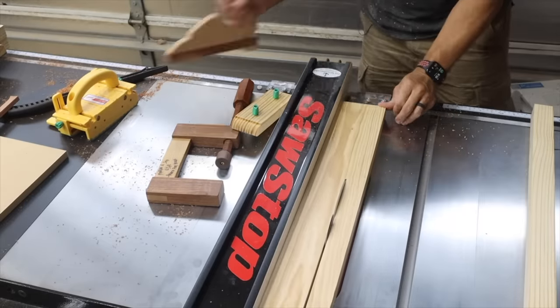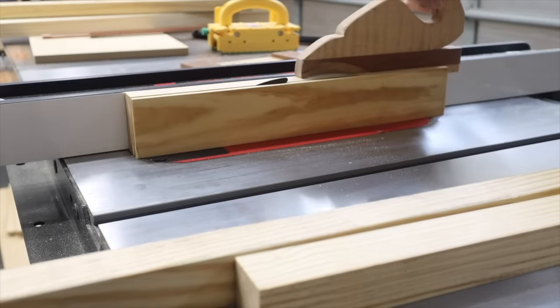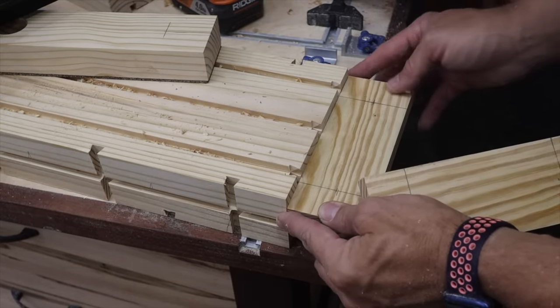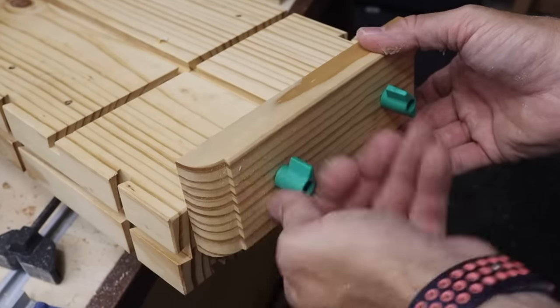Now we're gonna work on our plane stops. You're just gonna need to rip a piece to length and then rip it down to one inch thick. Once you get them cut out, cut them the width of your workbench, and then make sure you line up where you're gonna drill your holes for the Match Fit hardware to match the grooves on the end of your workbench.